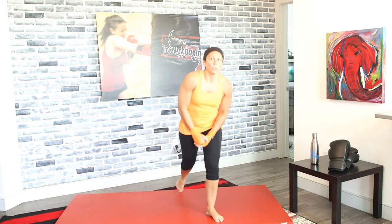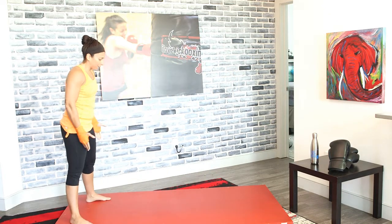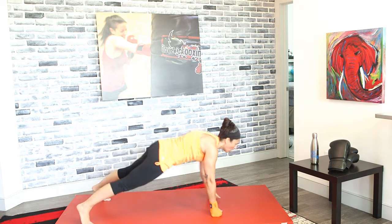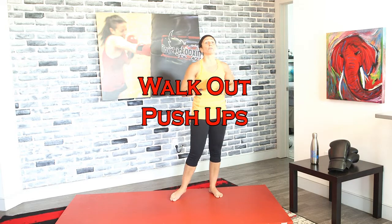Bring it up to your feet. We're going to shadow box in 3, 2, and 1. Jab cross, nonstop. Keep going — I'm going to demonstrate the next exercise. It's a walk-out push-up. Keep those legs about shoulder width apart, keep them locked. Drop down, walk out, push up, walk it back, and repeat. In 4, 3, 2, and 1. Right into those walking out push-ups. When you do this, keep those legs locked, shoulder width apart.